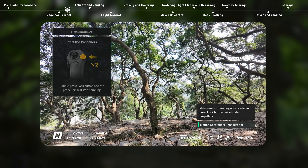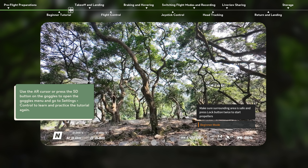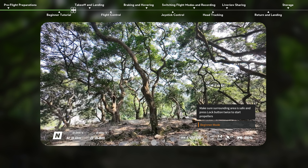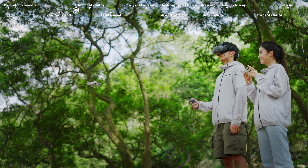During the process, press the back button on the goggles to skip the tutorial. For safety reasons, DJI NEO flies in beginner mode during the flight tutorial. In beginner mode, the flight speed of DJI NEO will be limited.